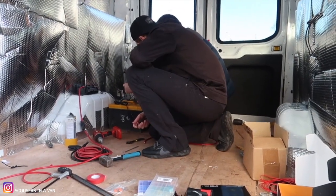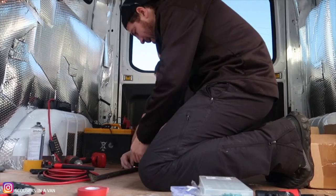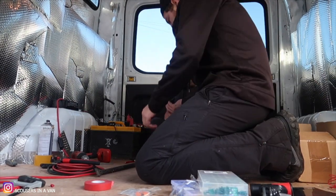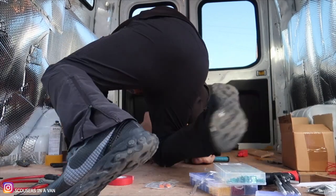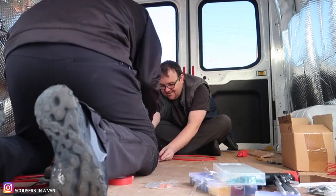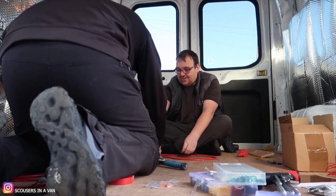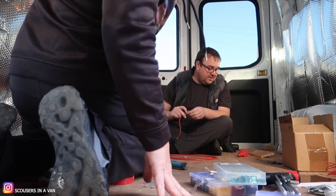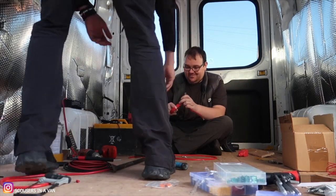Craig shows us there are a couple of crimp connectors there. Bang that down - just did that. Try not to hit the end, just hit the part in the centre. We tape it on first so it's secure, then whack it so it's banged in nice and tight.